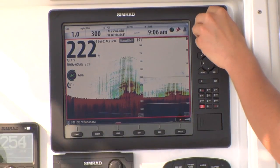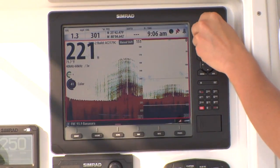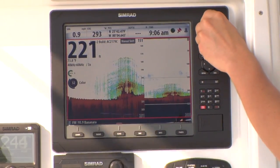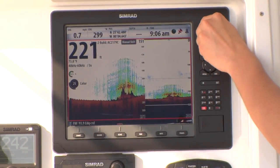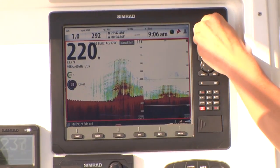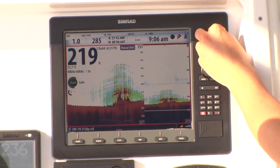One tip to keep in mind with BSM-2: when adjusting these settings, allow one or two minutes between major adjustments, and the deeper the water, the longer you should wait. This allows the display to normalize the settings through the chirp sounder, which takes longer than traditional sonar.